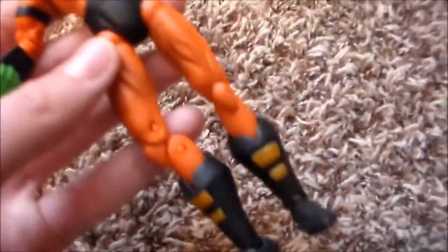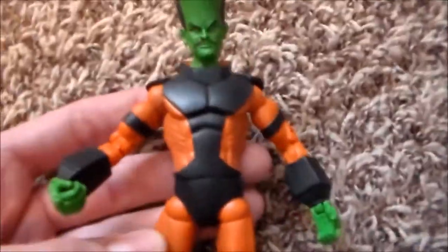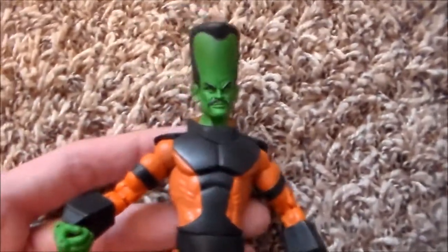I do have to touch up some paint right there, but not bad — awesome figure. The guy did offer a really good price for the rest of the figures so I will be getting them soon. I didn't expect him to be so cool. Articulation is pretty solid on this figure.